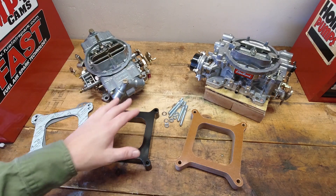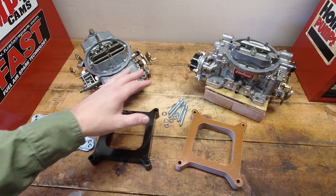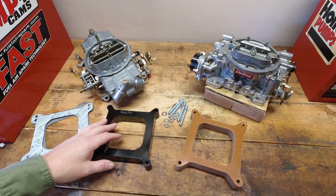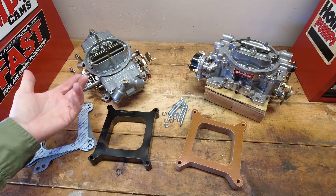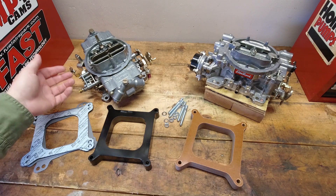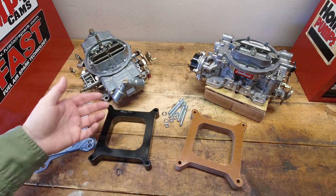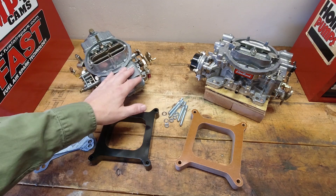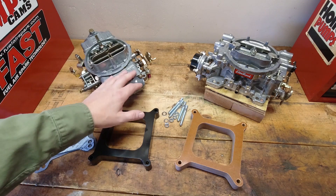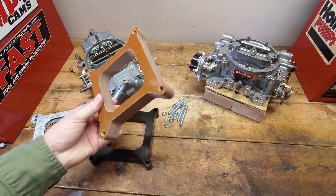I did a video on how to control heat soak within a carburetor because it's really the most critical thing that happens with today's ethanol fuel. The fuel is horrible and you get those really ugly situations where you drive around for a while, the engine gets up to operating temperature, you shut it off and go inside. Ten minutes later you go to start it and it just cranks and cranks and floods — because the ethanol is boiling in the carburetor. Ethanol boils at 180 degrees, and it doesn't take long for these to heat soak. One of the big ways to get rid of that is to isolate it.